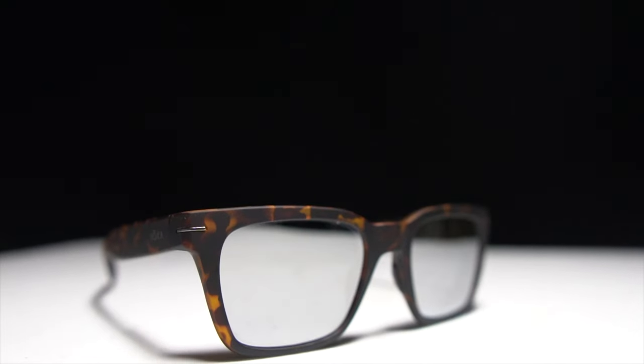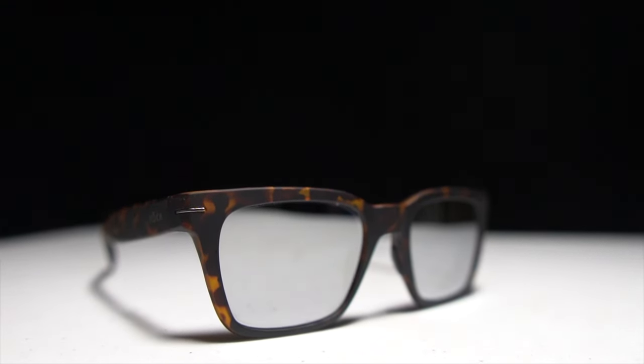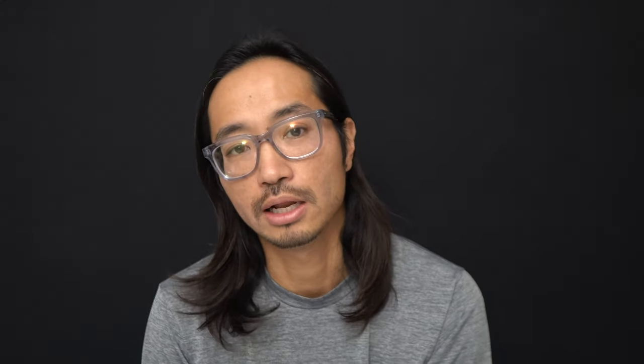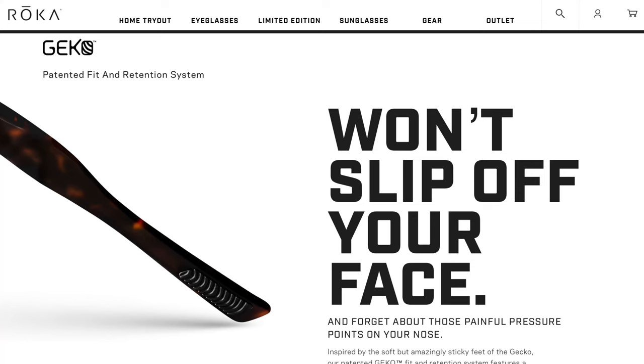These are an incredibly lightweight 22-gram frame — just insanely light — and they achieve that by using a special lightweight nylon material rather than the polycarbonates or other materials used in other eyeglass frames.